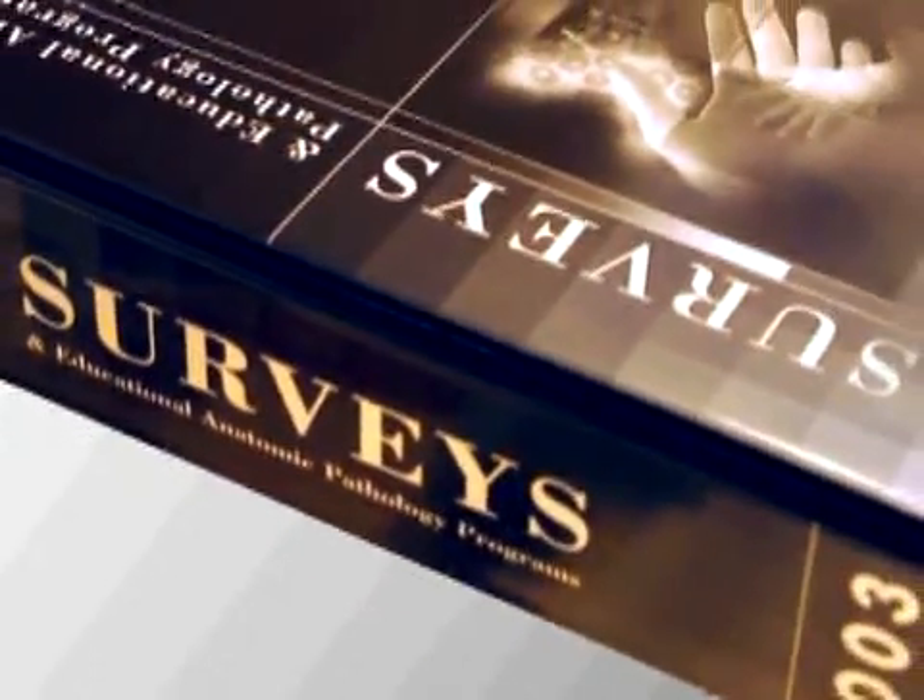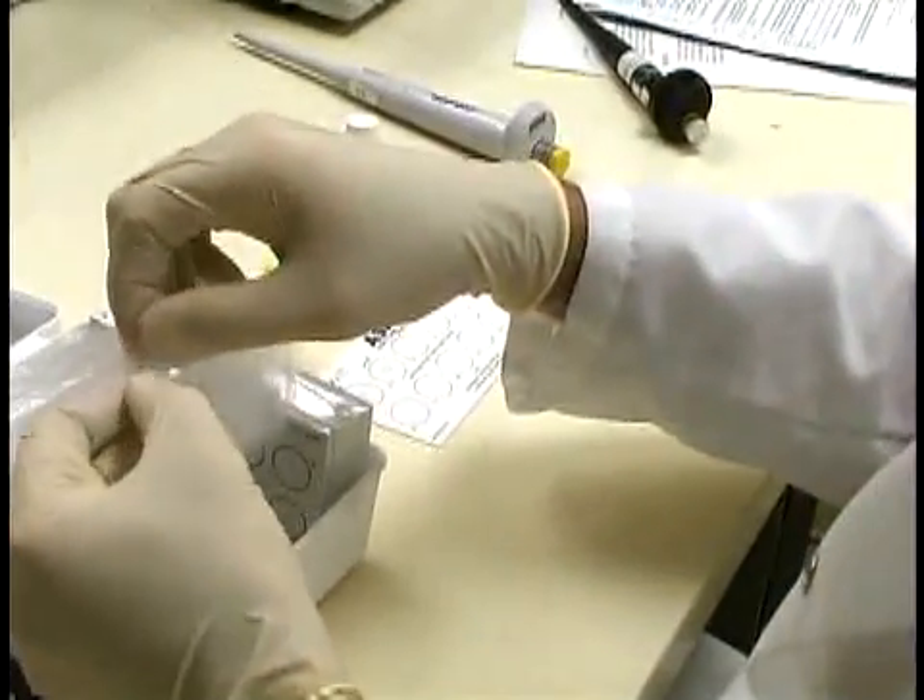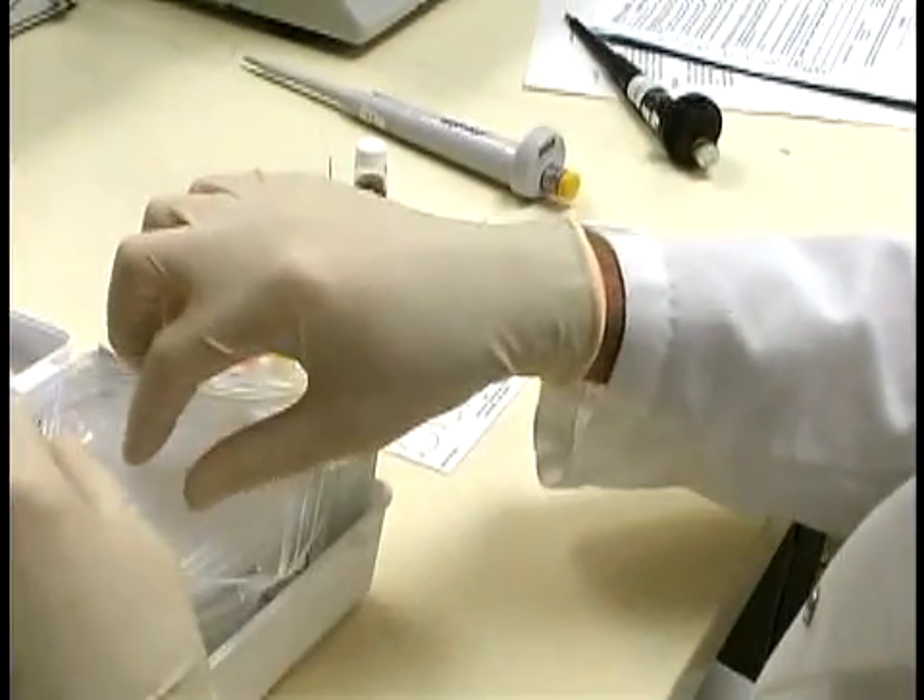ASI manufactures its own RPR carbon antigen and represents over 18 years of manufacturing experience. CAP and AAB proficiency surveys confirm that the ASI RPR card test for syphilis is a market leader in the USA.